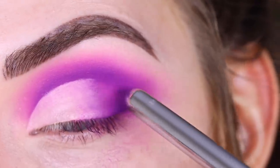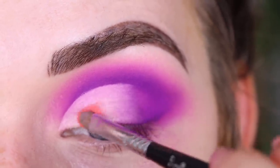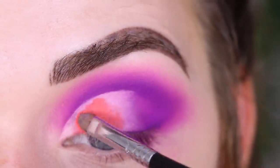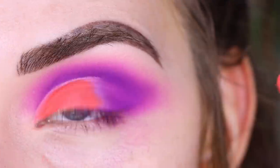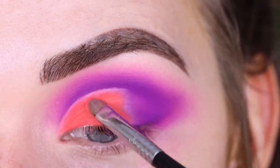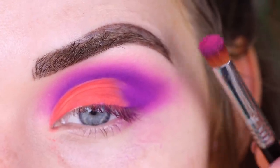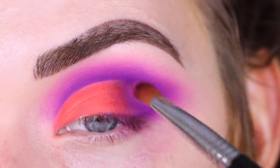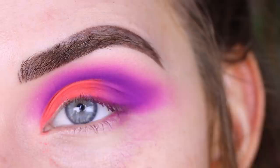The purple is looking a little patchy, but I'll fix that later. Now I'm going to take Positivity on my L05 and place that on top of the concealer, layering up this shade. Then I'm taking a little bit of that pink Lolly Mama shade on my E54 and placing it in between the orange and the purple to help blend those two shades together.